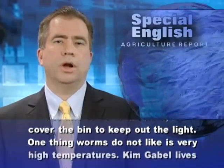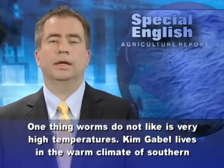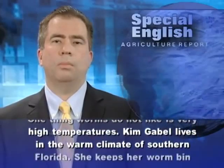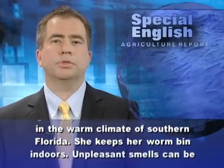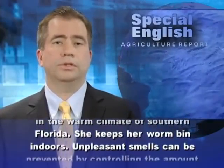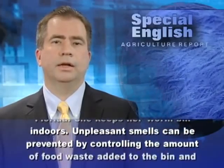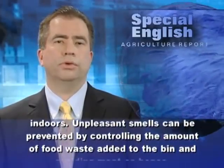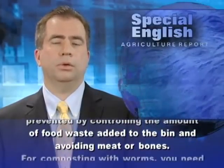One thing worms do not like is very high temperatures. Kim Gable lives in the warm climate of southern Florida. She keeps her worm bin indoors. Unpleasant smells can be prevented by controlling the amount of food waste added to the bin and avoiding meat or bones.